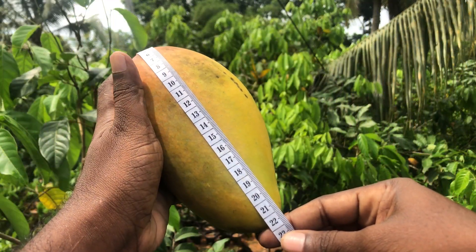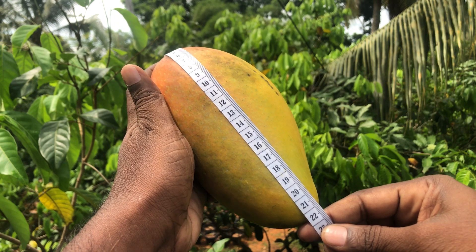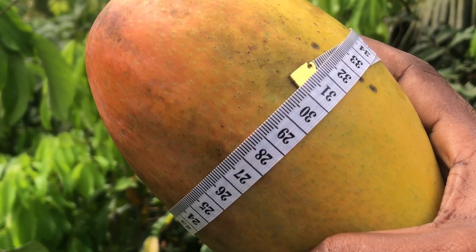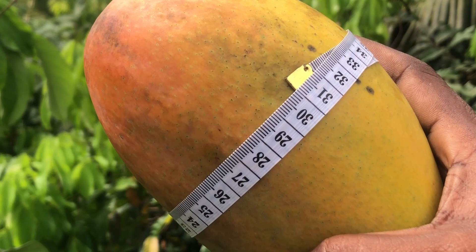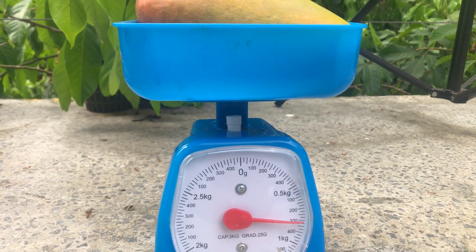It is a big mango, 22 cm long. The girth is about 30 cm. This fruit is around 800 grams; however, it can go up to 1.5 kg.